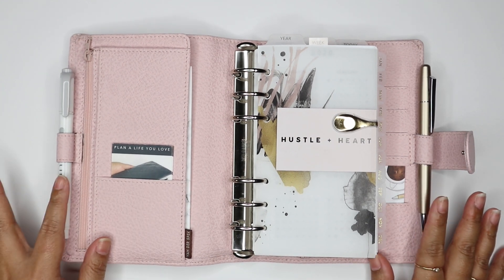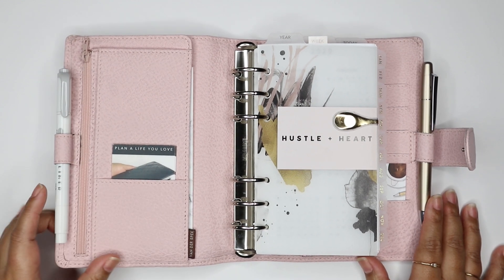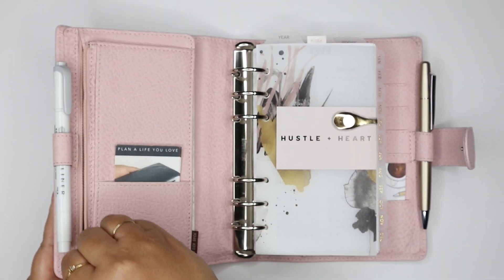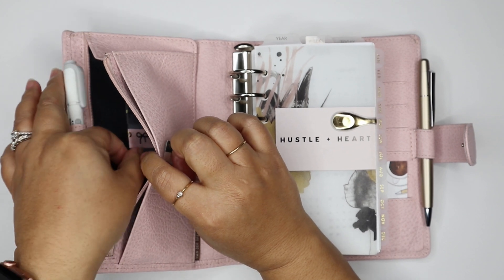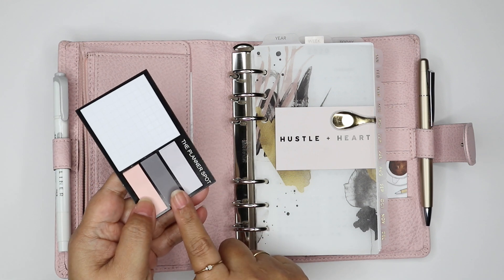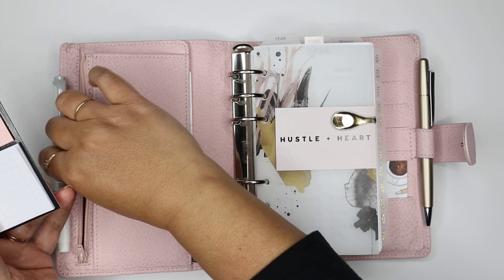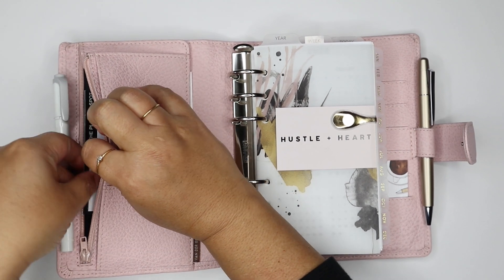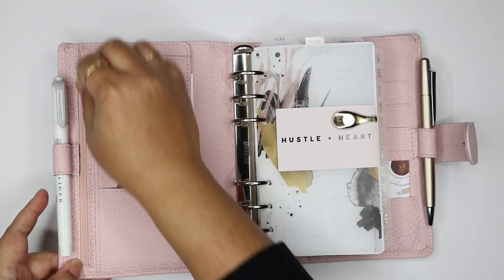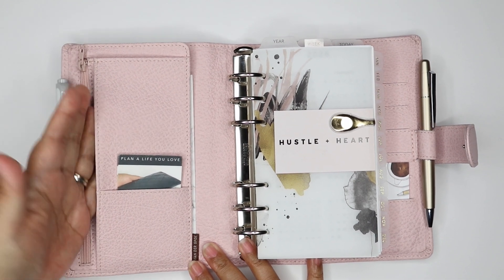I really like that it already has two pen loops in here because I do like to use my gray Mildliner. And then it has a zip pocket here on the side. In this pocket I just keep some washi tape on a card, and I usually keep sticky notes and flags in here as well. And then there is another pocket here — just a little slip pocket.